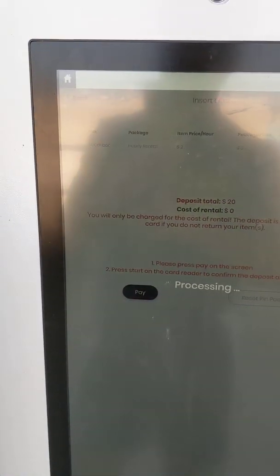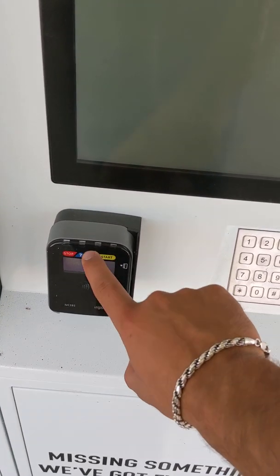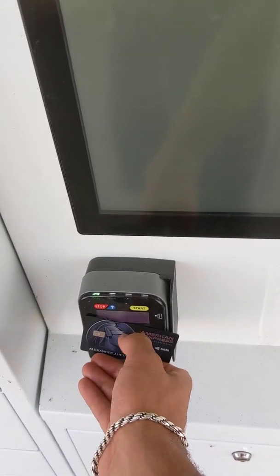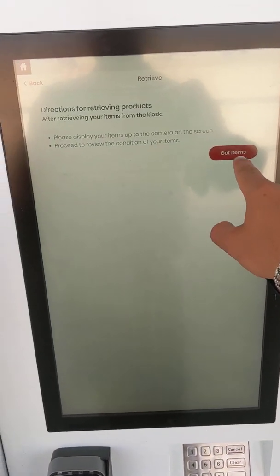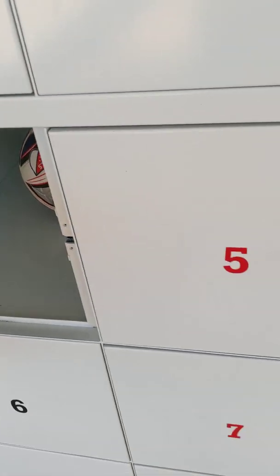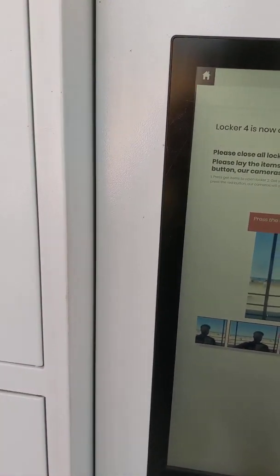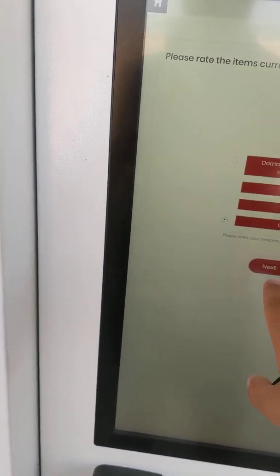Then I'll hit pay right here. You'll be prompted to accept the charges on the PIN pad — you can tap your card. Then you are prompted to get your items, so your locker door will pop open and your soccer ball will be in there. Once you take out the soccer ball, you are required to do a condition check, and once you hit review items, the software and cameras will take pictures of the items and record through that entire process.